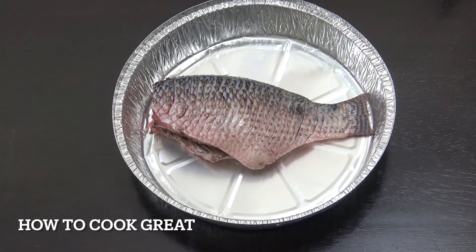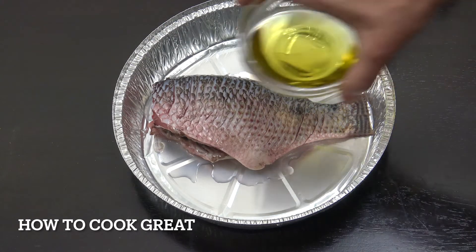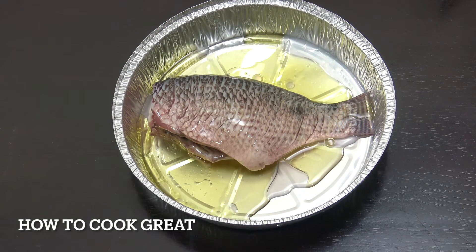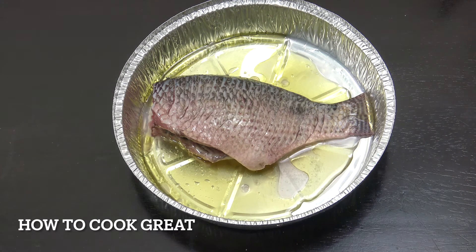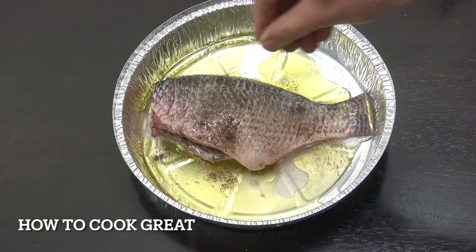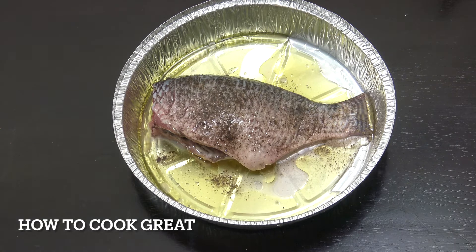We're going to do this in a very simple way — about a quarter cup of lemon juice and half a cup of oil. I'm using olive oil, and I'll add some salt and pepper. If you want, get some chili, garlic, ginger, or turmeric on there. I'm just doing a simple version today. You could also use butter instead of oil.